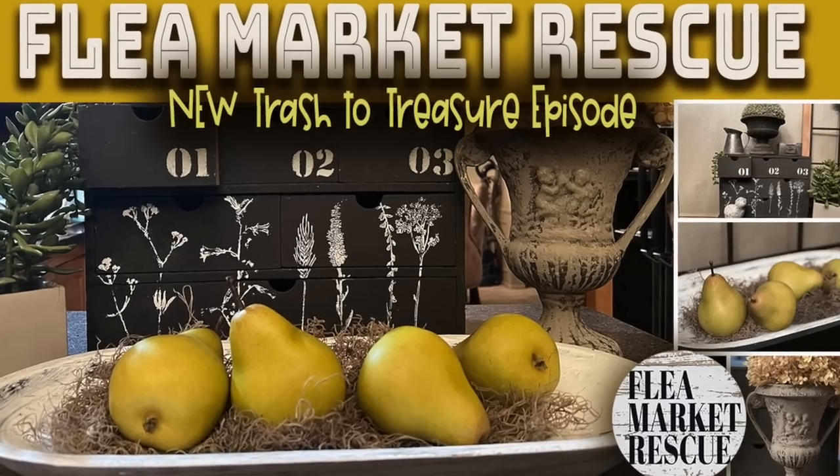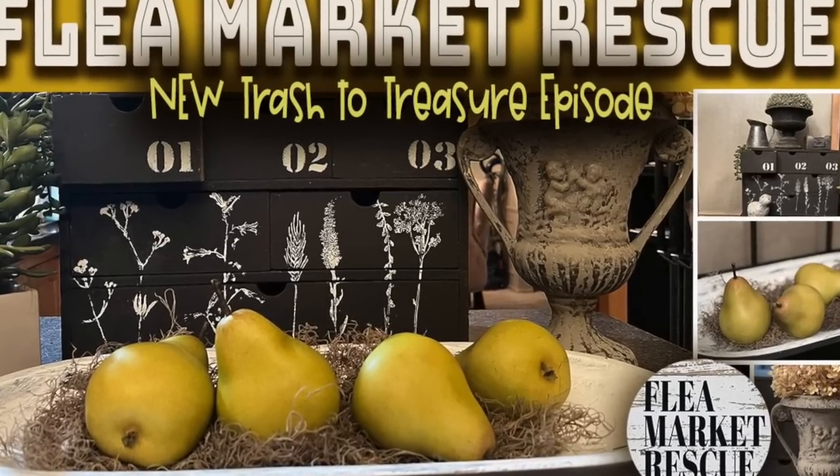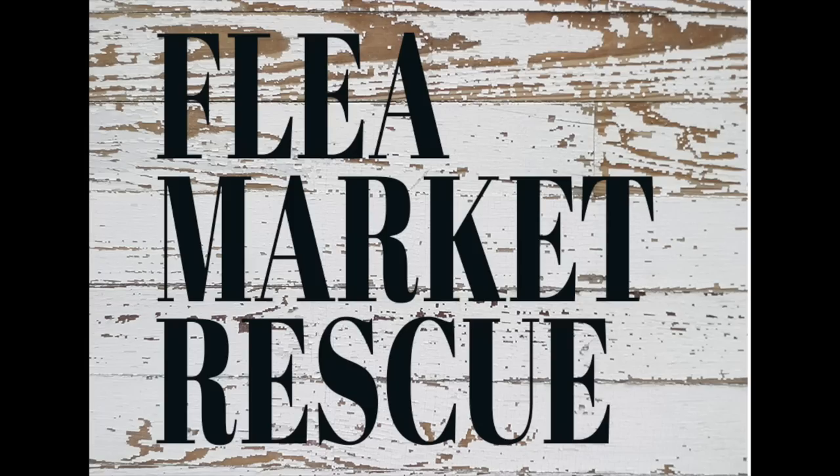Well, that's it for this episode of Flea Market Rescue. If you like this episode and you want to see more, make sure to subscribe to my channel and ring the bell. I'm Kelly Sherry, and this has been Flea Market Rescue.